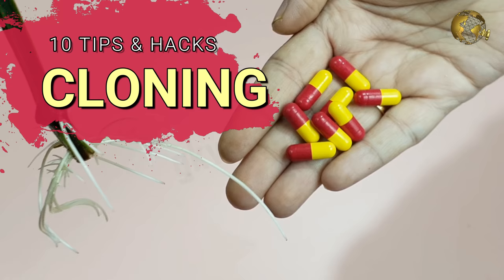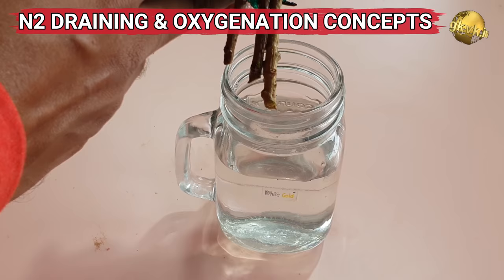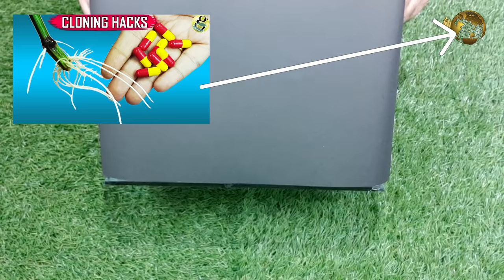In my previous video titled the 10 tips to cloning plants in water — that is duplicating your plants from stem cuttings in water — we learnt many scientific concepts like the nitrogen draining concept and the oxygenation concept. We will use these simple concepts in building our simple plant cloner device. If you haven't watched that video yet, please find the link at the top right corner of this video and also in the video description.